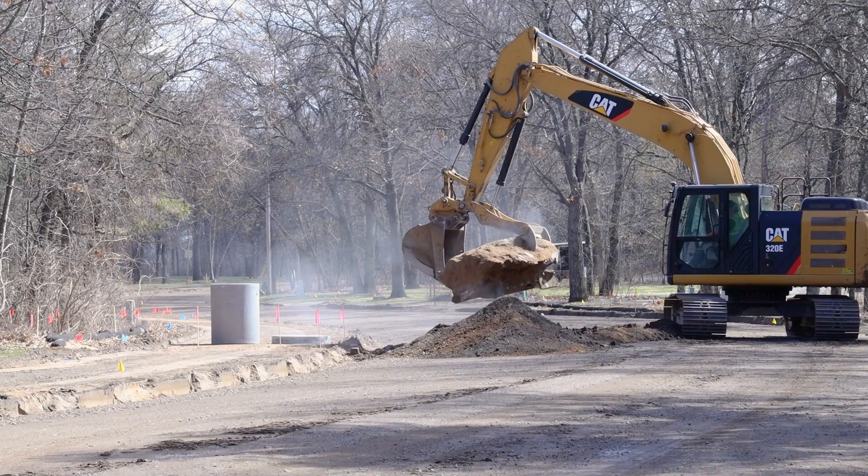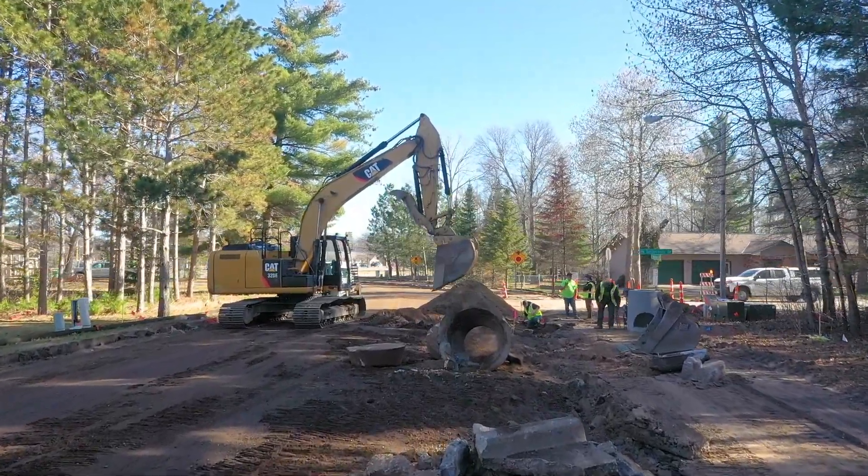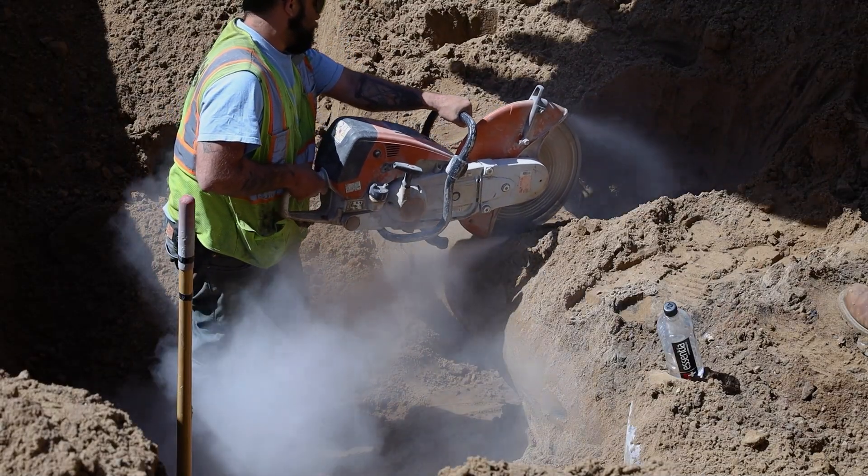The next part of this phase is we are going to actually move catch basins over. We're narrowing the road as part of this project, so we need to realign all of the storm sewer. We're actually going to remove it, cut off a short section of pipe, and reinstall a brand new concrete structure.